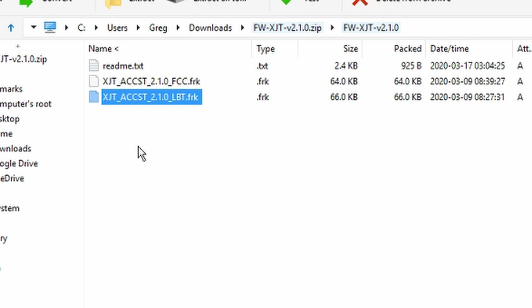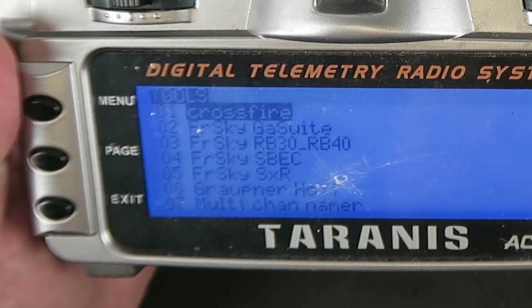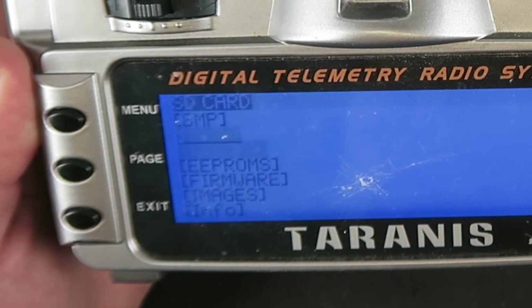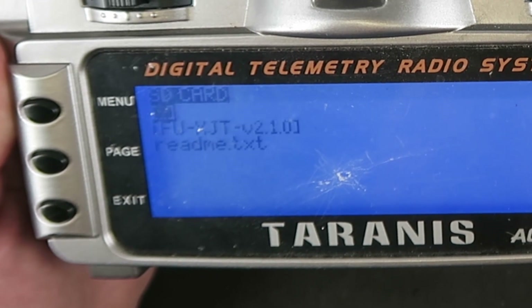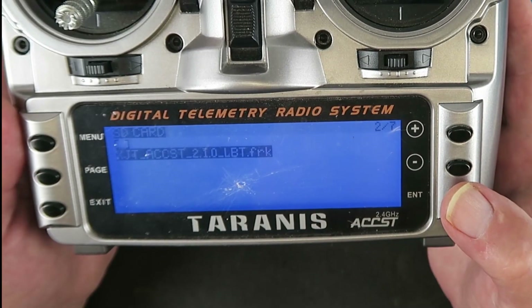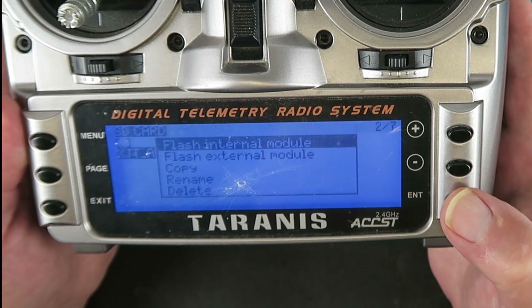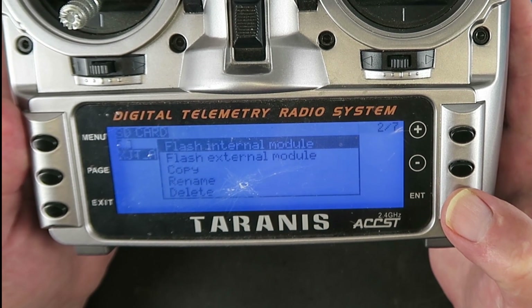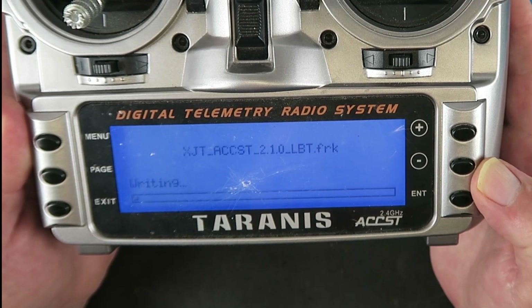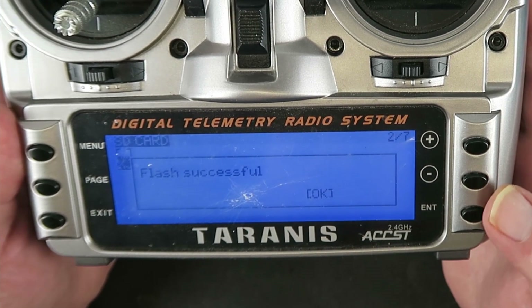Having copied the file across, let's see how we get on. Long press on the menu button, page across - this is the SD card contents. Going down to firmware, there's only one on there. Here we can see it - the LBT firmware. We press enter, flash internal module. Once again, fingers crossed and praying. Flash successful. Excellent news.